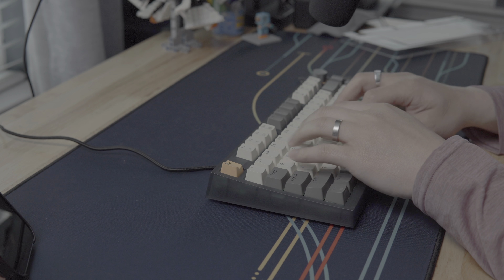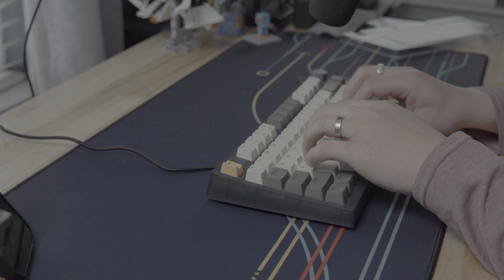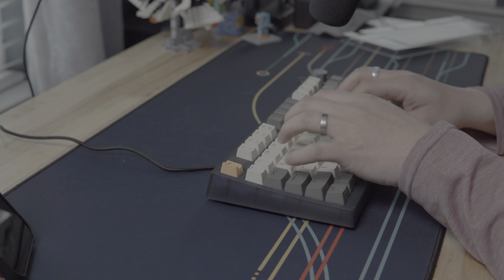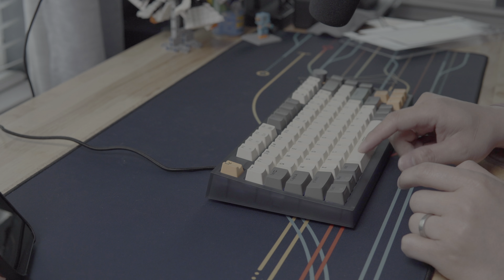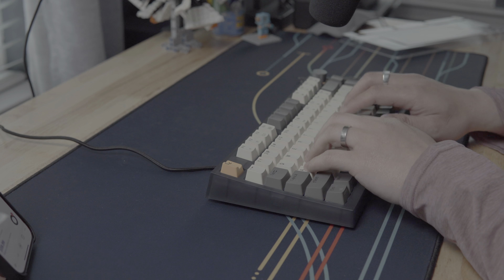Let's check out how it sounds. [sound test] I think that sounds really good out of the box. I've done nothing with this keyboard — I've added nothing. So this is just as it is from the factory.